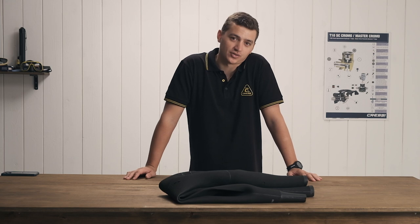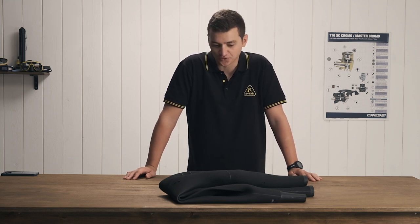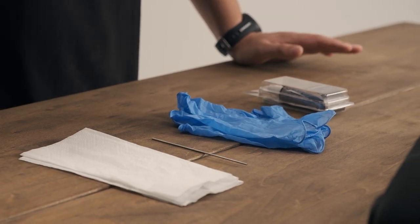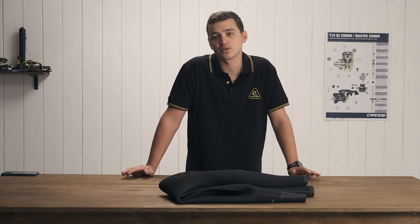Today I'm going to show you how to fix a ripped or broken neoprene wetsuit. Especially in the open-cell style wetsuits, getting little nicks or rips in it is something that's not uncommon, especially if you're not putting it on correctly.